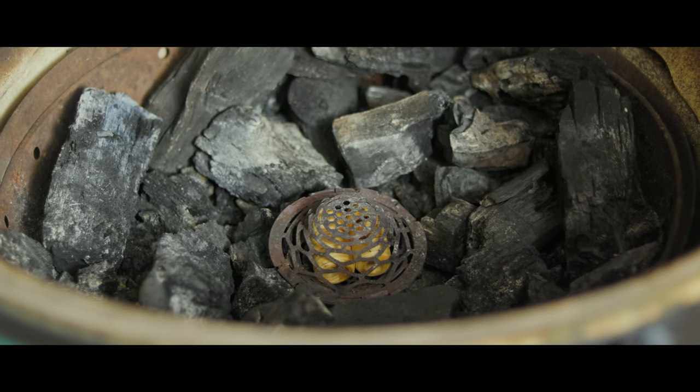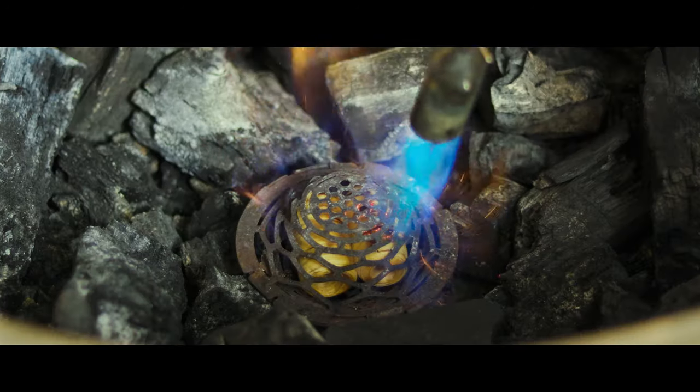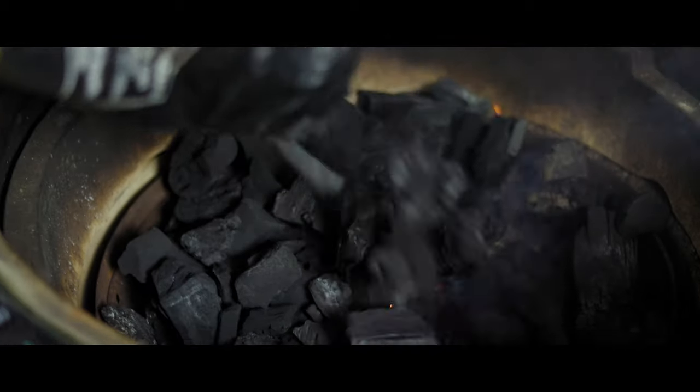Let's get started. As you can see, we already have some charcoal left over in our grill from our last cook. I went ahead and put two Fogo fire starters in our blazer ball, set it right in the middle, and we're going to top it off with some fresh charcoal.